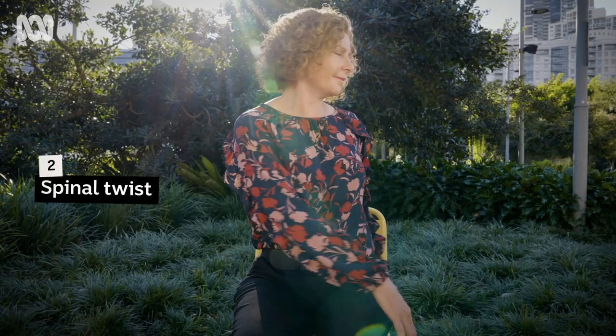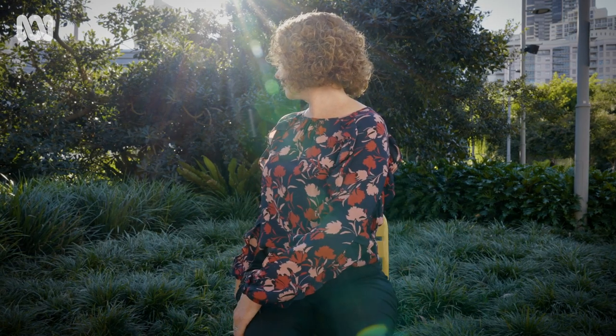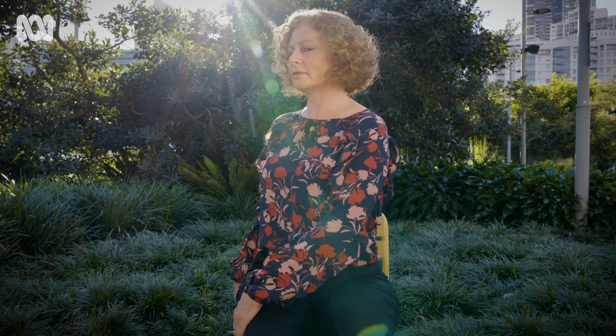And then a spinal twist, twisting over from the ribs towards the left. Coming back to the center and over to the right. Keep the spine tall and the feet grounded as you turn side to side.